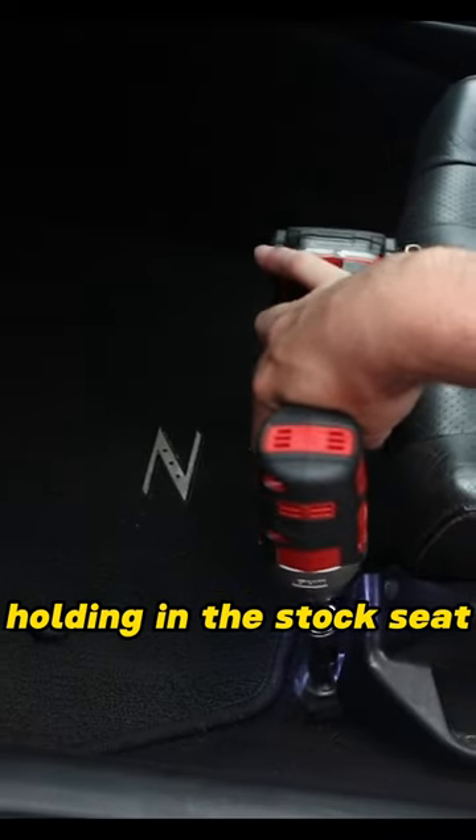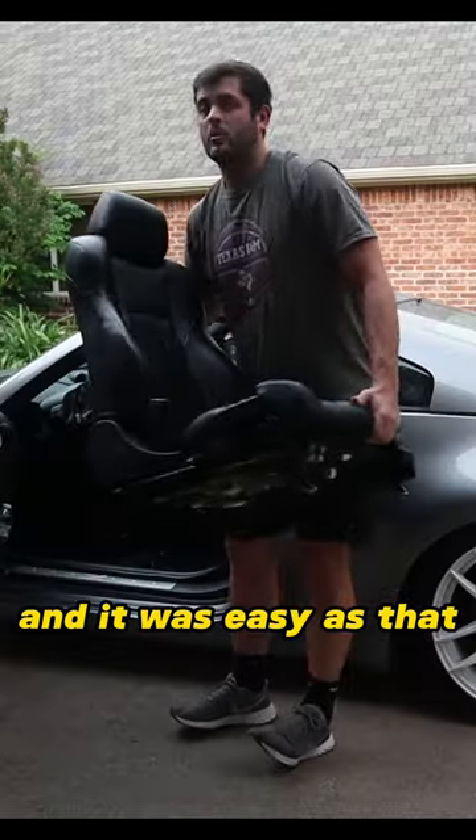We started by taking out the four bolts holding in the stock seat, pulled the two connectors at the bottom of the seat, and it was easy as that.